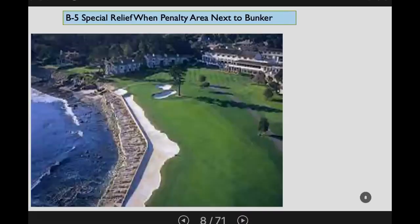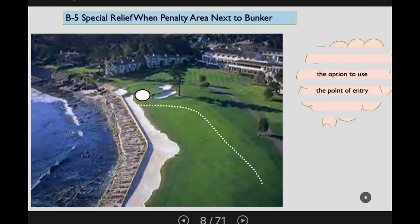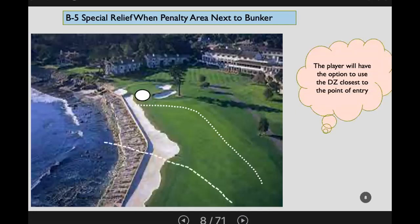For special relief when there's a penalty area next to a bunker — while this situation arises more often in Florida or on the west coast — it can occur where a player crosses the bunker and enters the penalty area. The recommendation is that you can provide drop zones that apply depending on where the point of entry is.